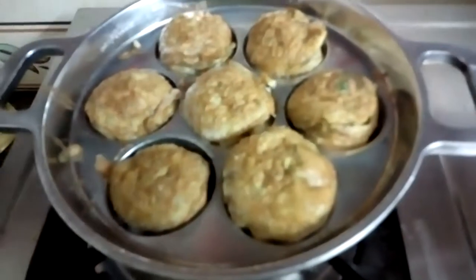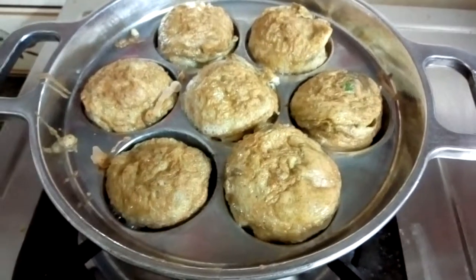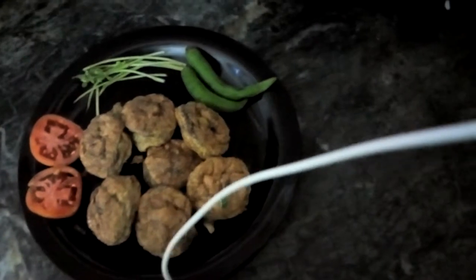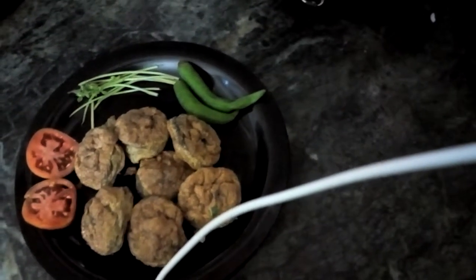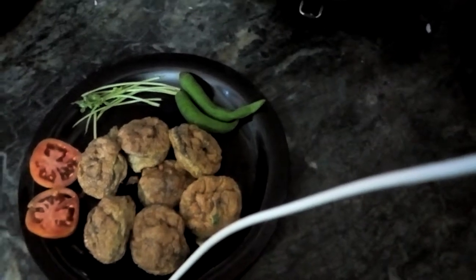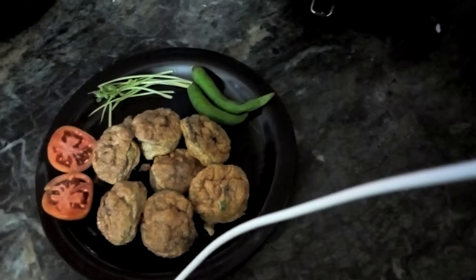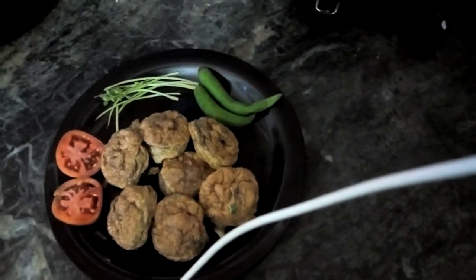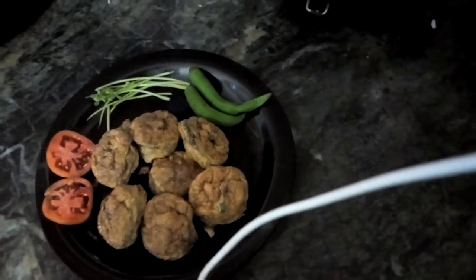Now the other side also got ready. You can serve it hot — the tastiest egg balls are ready to serve. You can serve it with tomato sauce. Thank you friends, don't forget to subscribe to our channel and see you with some interesting recipes. Bye bye!